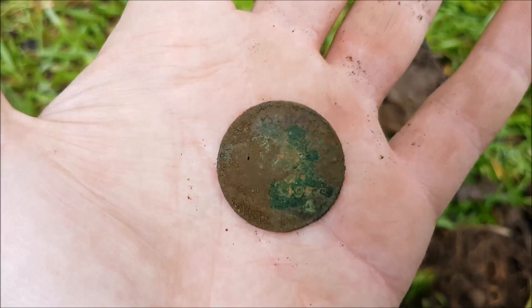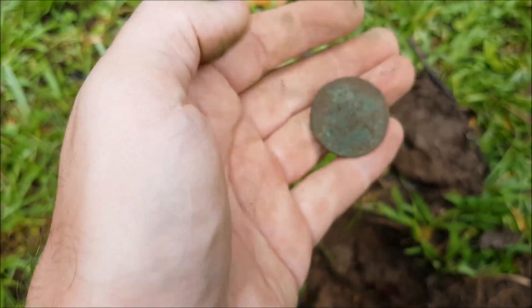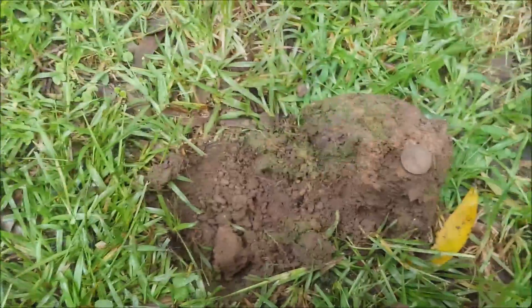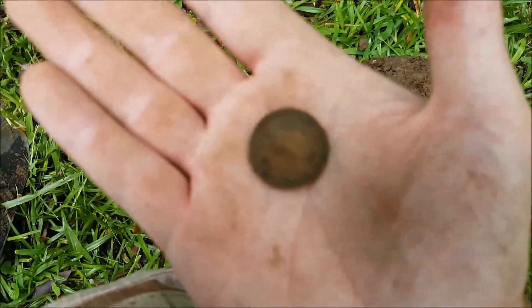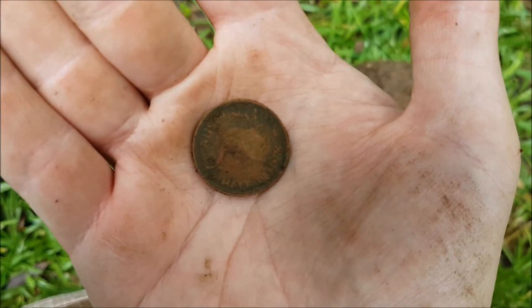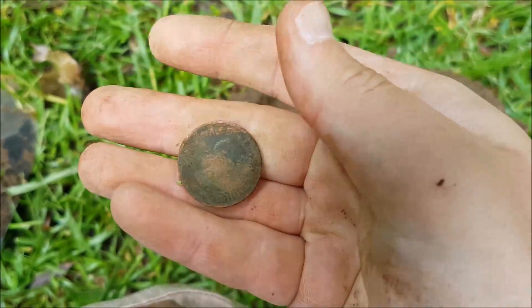Alright, first pre-dec for the day. Pretty beat up, but that was only about two inches down — so that's a good sign. Still a few more things here, we'll keep looking. Just pulled out a 1961 halfpenny as well — right at the bottom there, three or four inches down. Pretty beat up again, probably a metre away from the last one. So they're definitely in here — it's starting to come out now. We'll keep digging and hopefully we'll find a few more. Maybe some silver.